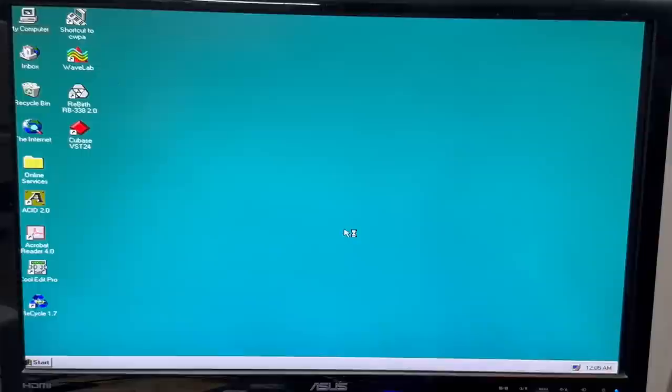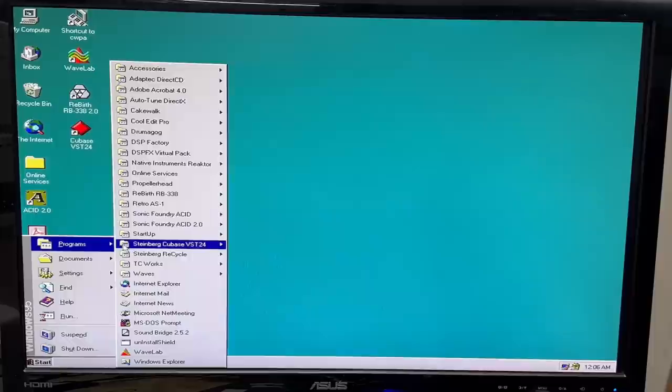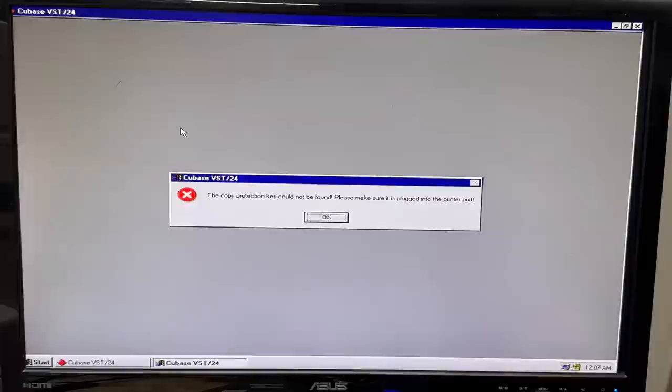I'm definitely seeing signs of professional audio use. We've got all kinds of interesting stuff on here — this thing has every audio program I've ever heard of. Except Audacity — I guess this might be too old for Audacity. Let's get into Cubase. I don't have the license key — it's a hardware key. Certain programs need a hardware license key plugged in either to the USB port or, in this case, the parallel port. I guess we're not using Cubase.